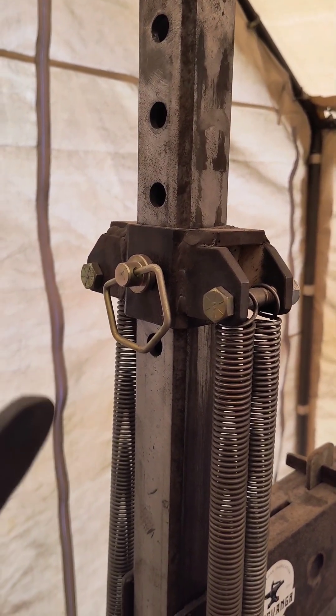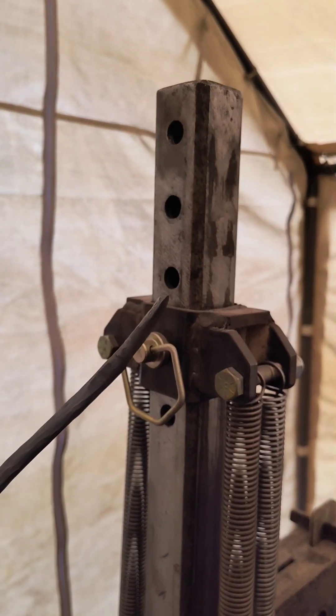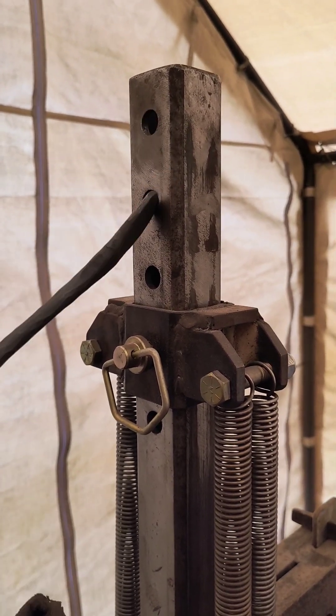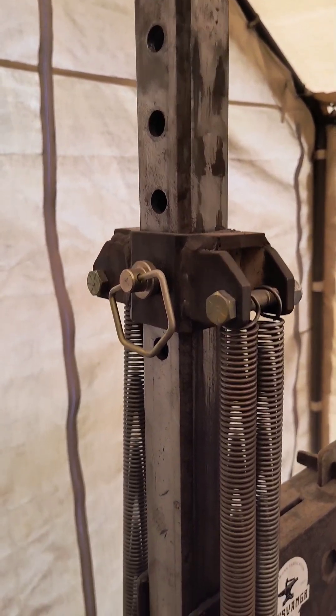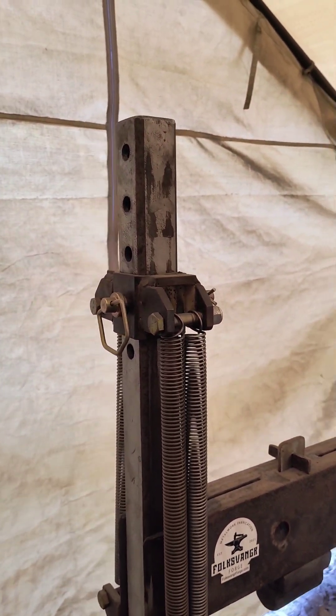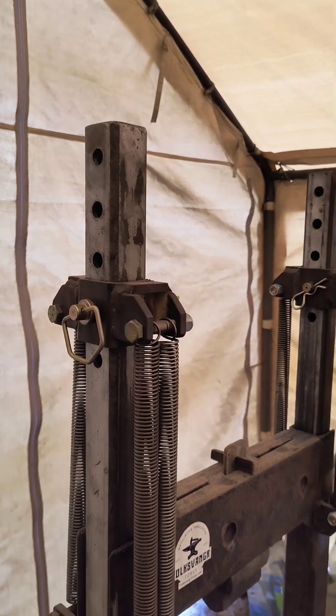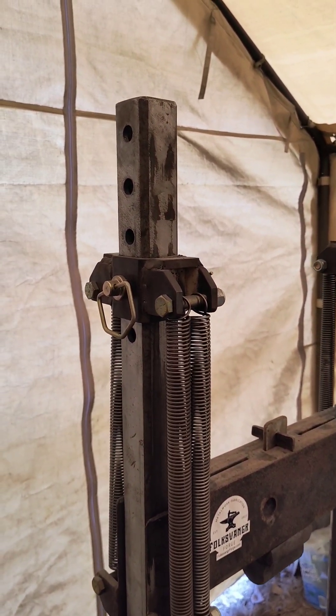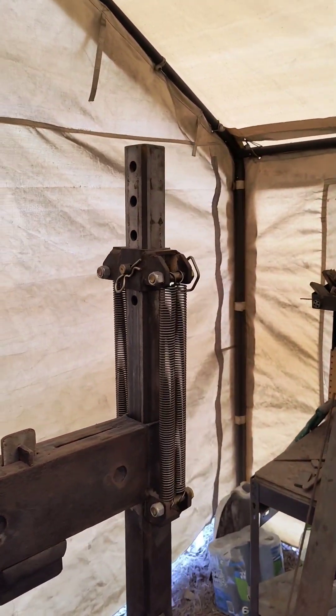These adjustment holes allow quite a bit of adjustment. They are all about two inches apart, center to center, so each time you go up or down you're gaining or losing two inches of stroke. I have five different adjustment holes on there. Honestly, I have never used the top adjustment hole — I gave myself a lot of extra room just in case things got crazy in the future and I needed that much adjustment.